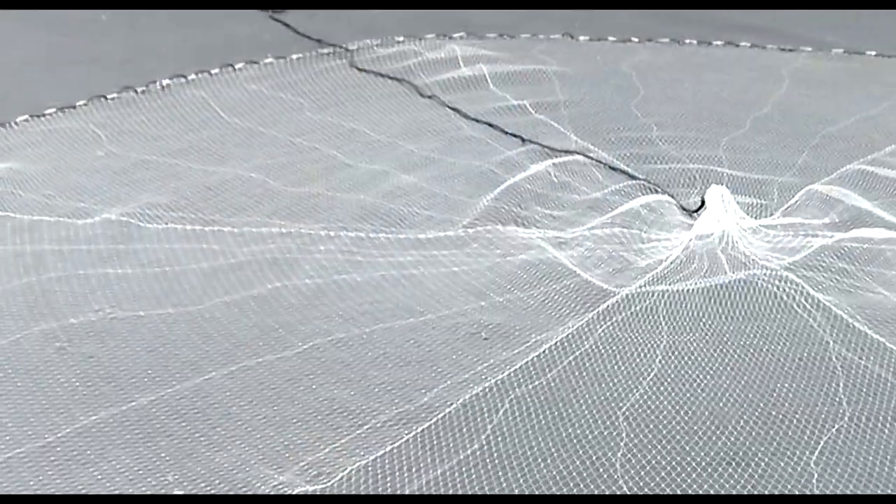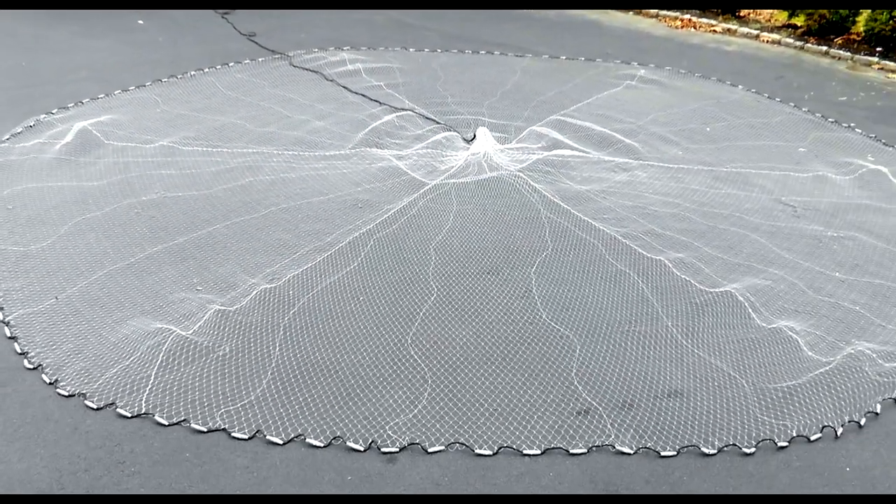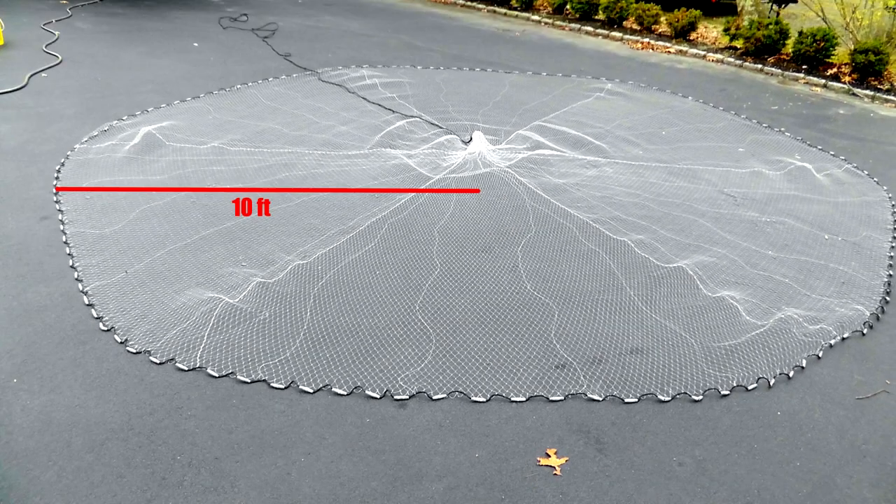Which size, which weight, the mesh size — all of those types of questions that affect the selection of which net will work best for you. A cast net is circle in shape with its size being measured from the center of that circle to the lead line on the outer edge. A 10 foot net will open to cover a 20 foot circle.